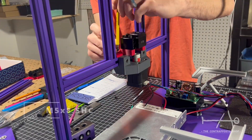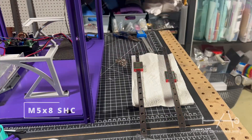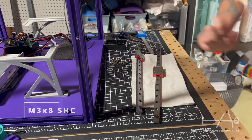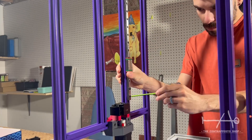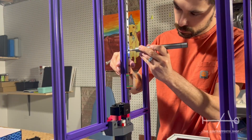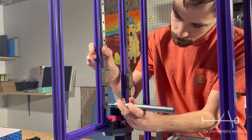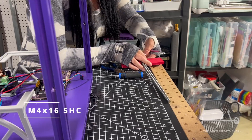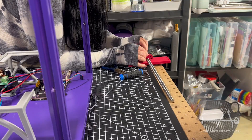All the components for the guiding and movement need to stay a bit loose because we will align everything later on. In this build, we will be using a ball screw. Online, you will see that two versions of the Prometheus are available: one with an Acme rod and the other with a ball screw. The Acme rod will be cheaper and it gives very nice results too. Here, we went with a ball screw only for longevity.